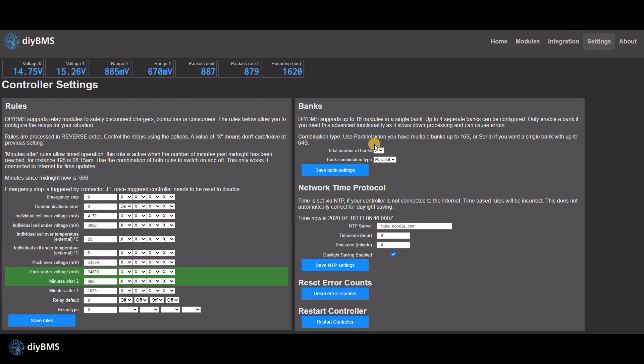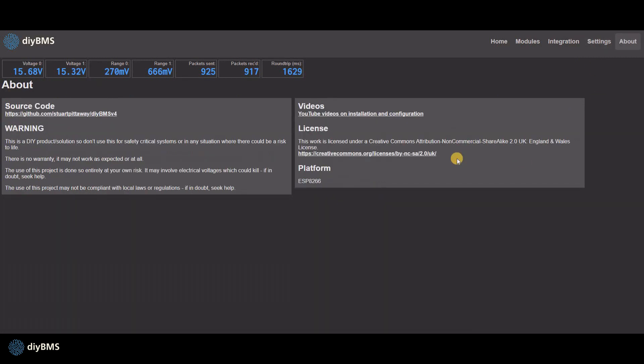The settings page has the new styling and a couple of new rules for monitoring external temperature of the cells. You can use these rules to prevent the cells from charging in hot or cold weather. Finally, the about page now reports what platform you're running the controller on — in this case, ESP8266. There is experimental support for ESP32 devices, but we'll come on to that later.